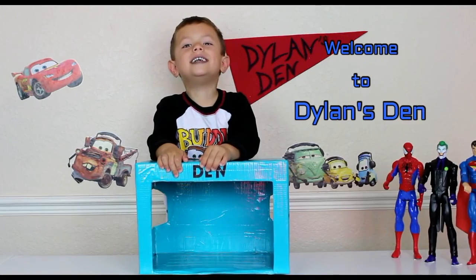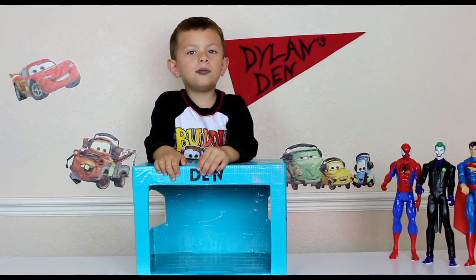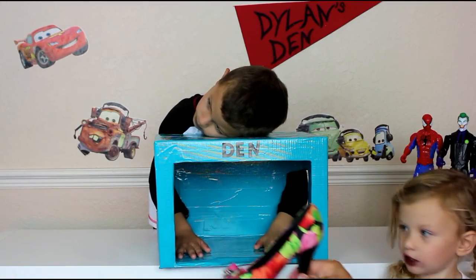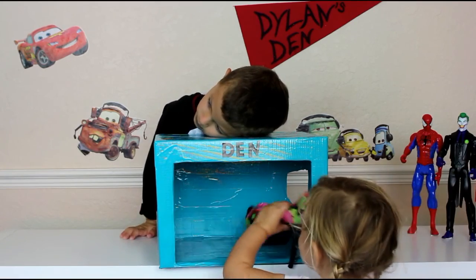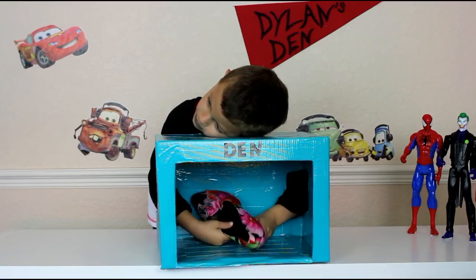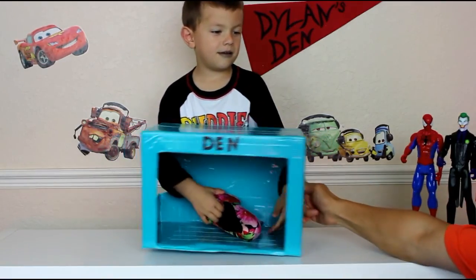Welcome to Dylan Did Today. We're going to play mystery box. Okay, put it in the box. Back away, see if you can figure out what it is. Tell me what it feels like first. Keep the box — what does it feel like?